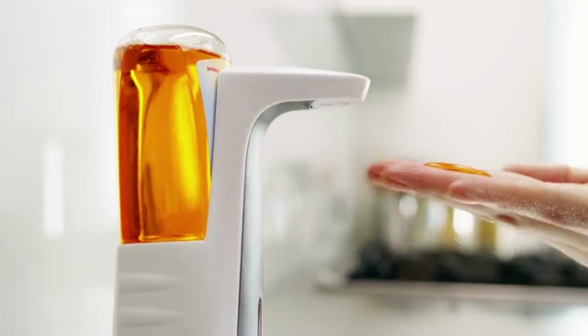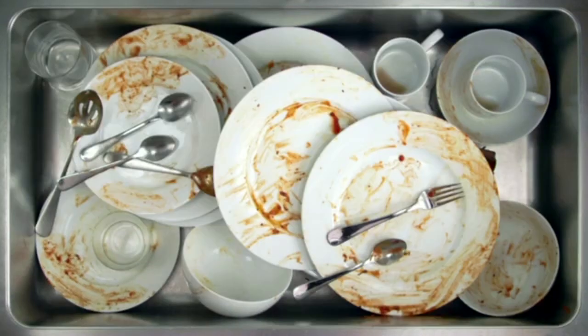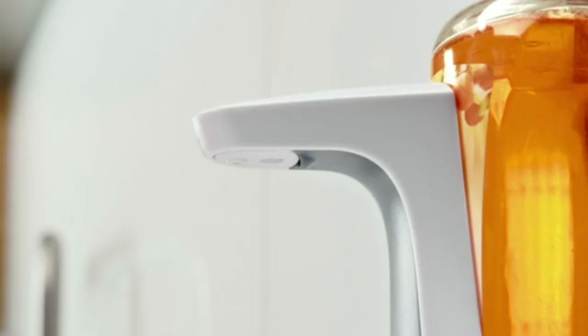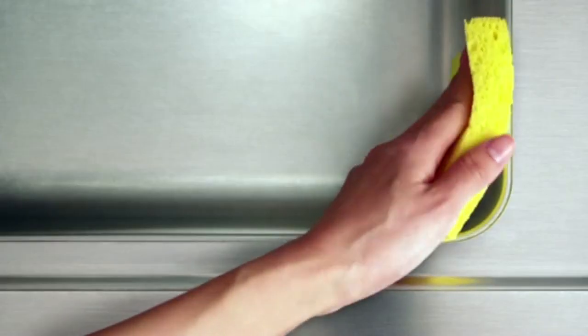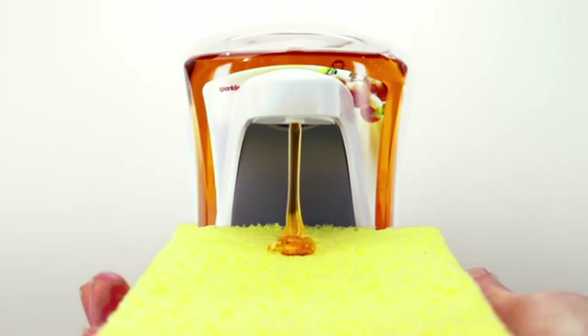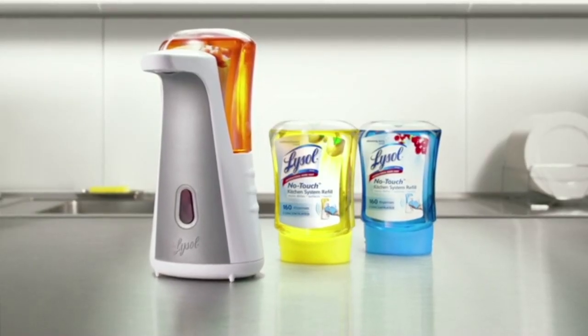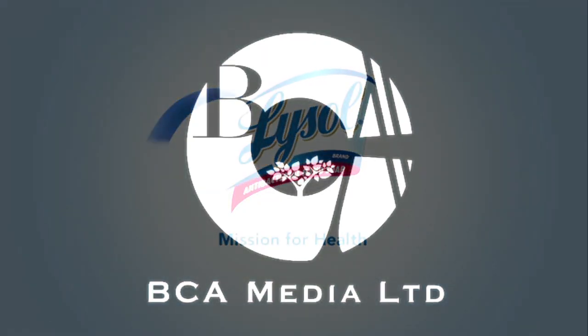With Lysol Kitchen Soap, hands are healthy. With Lysol Kitchen Soap, washing dishes is easy. With Lysol Kitchen Soap, surfaces are clean. Hands, dishes, surfaces — the Lysol No Touch Kitchen System: the only all-in-one kitchen soap. Try it for yourself. Lysol: mission for health.